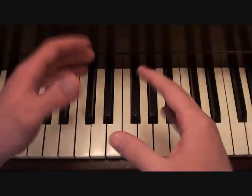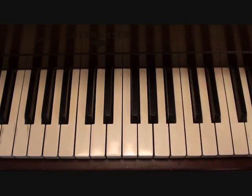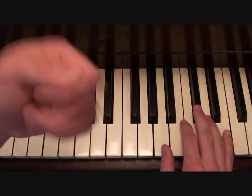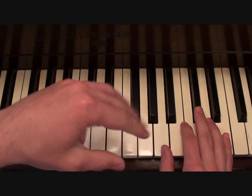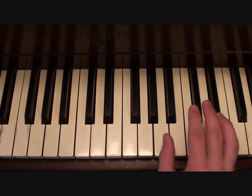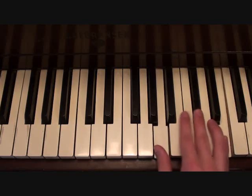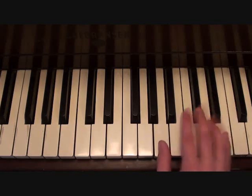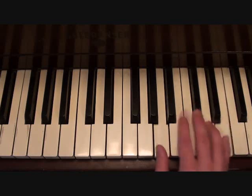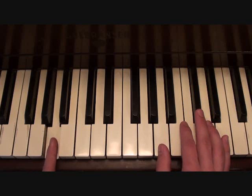The introduction is the only semi-tricky thing about this song. You're going to need to really hit it on the right hand. It starts with that little funky guitar chord that you hear — that's going to be played like this. With that, your left hand is going to be playing this.